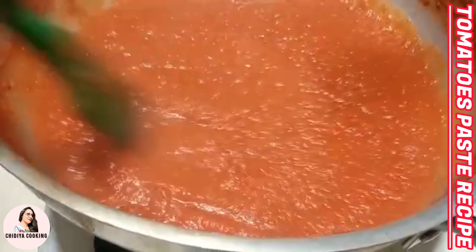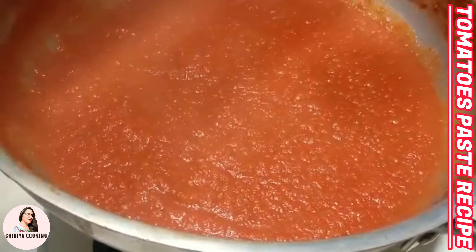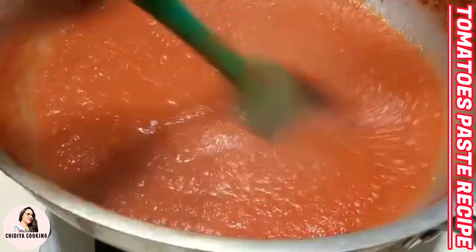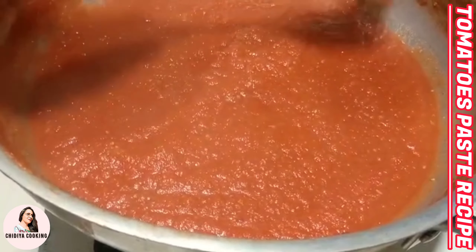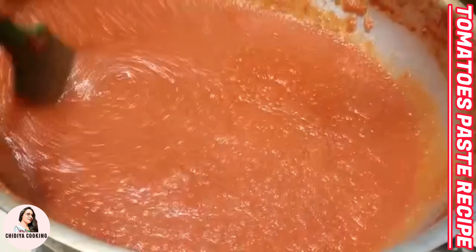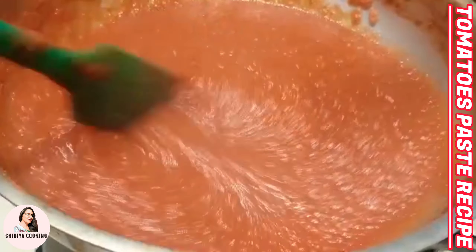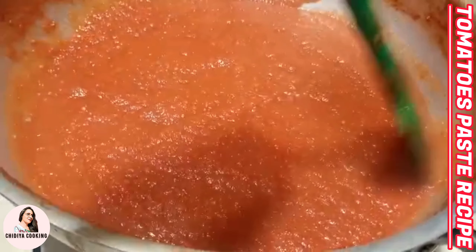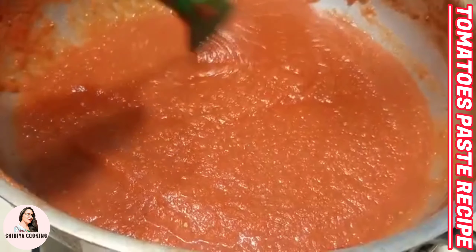The water has reduced and it is about half of the original amount. I will now stop the flame and wait for the paste to cool down.